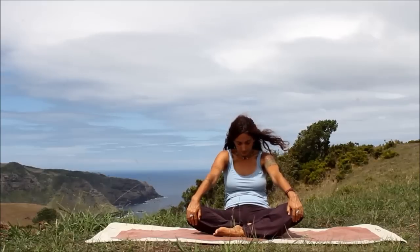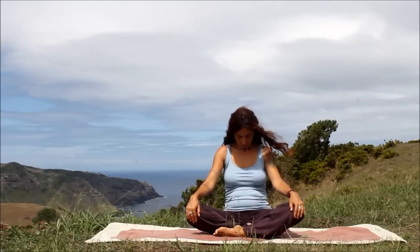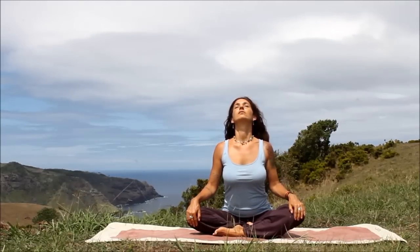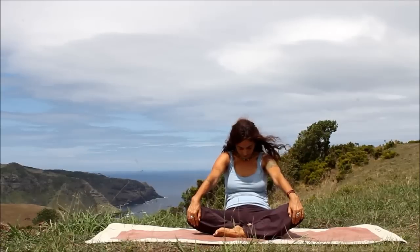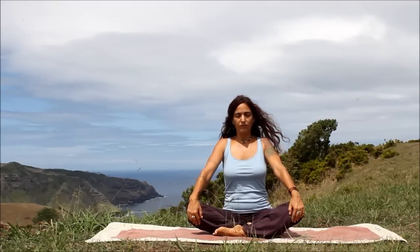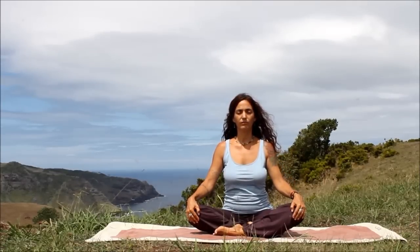And exhale, round. Chin to chest, tailbone tucks under. Hollow through the core. Inhale, floating up. Open through the heart, the throat. Elbows are close to the ribs. And exhale, round. Feel that stretch in the spine. Inhale, back to center. And then exhale, relax the shoulders. Ground through the sits bones.